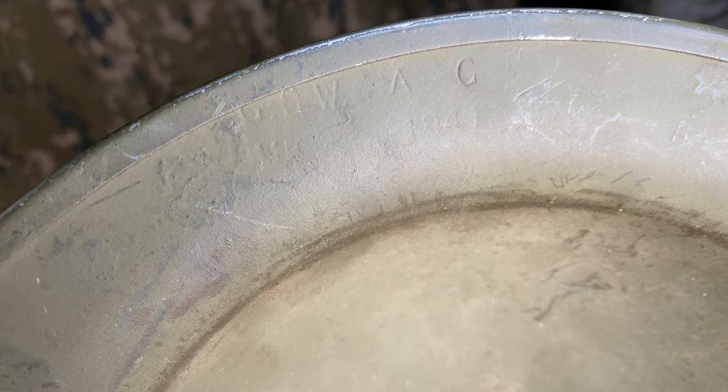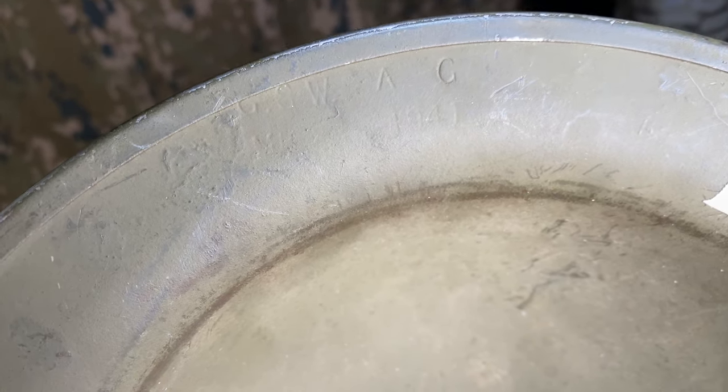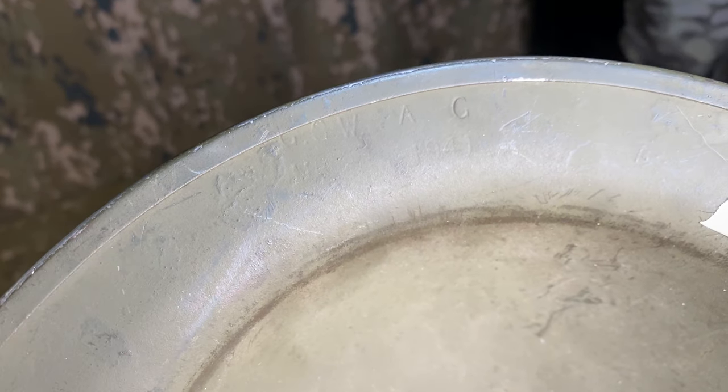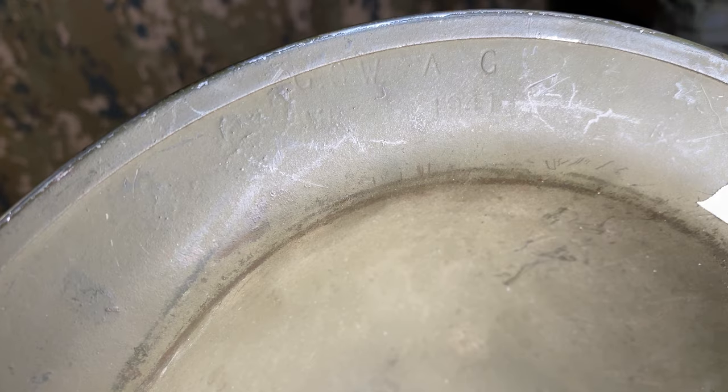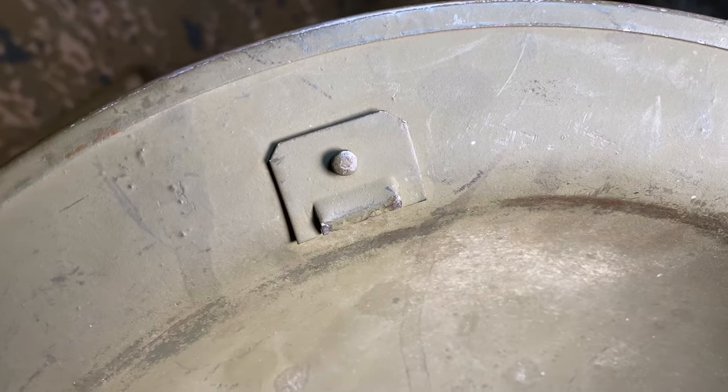With a quick Google search it was identified as a Canadian-made Mark II helmet made by General Steelworks — G-S-W of Canada — with A-C being a sort of batch identifier. The fact it has riveted bales on the side also indicated it as a combat helmet rather than a defense or civilian variant.